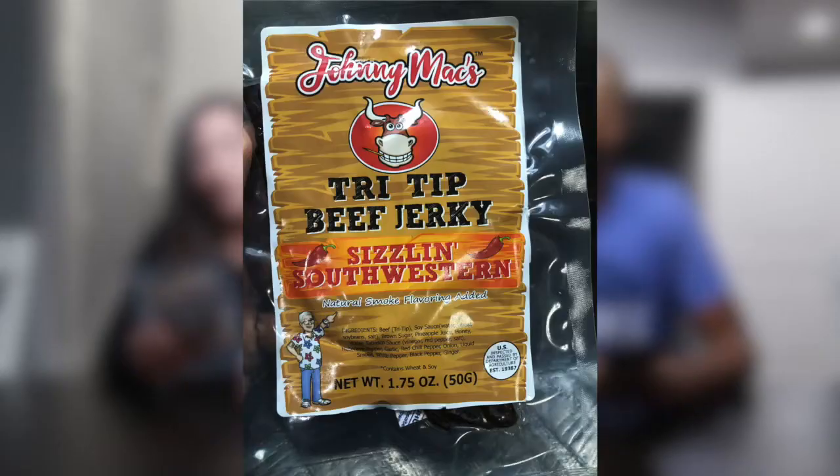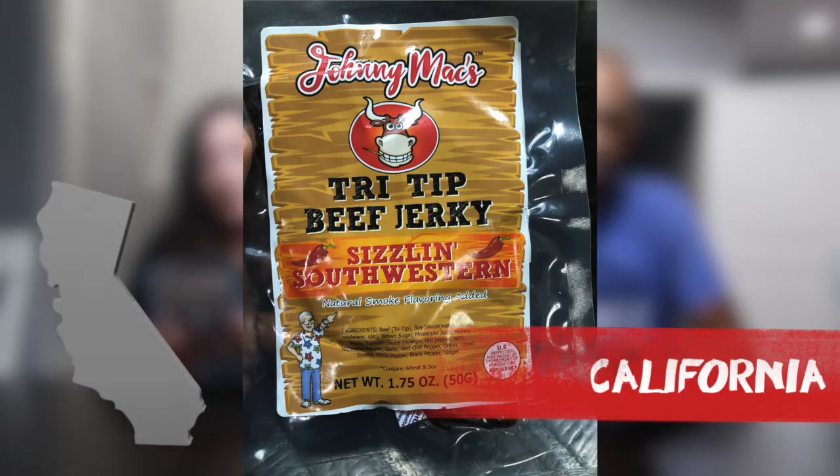I'm starting to wonder if we're ever going to find some jerky that we don't like — that's the problem! Probably not. That's good. Up next we have a beef jerky out of California.